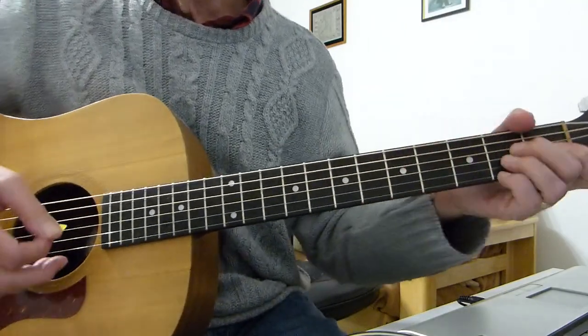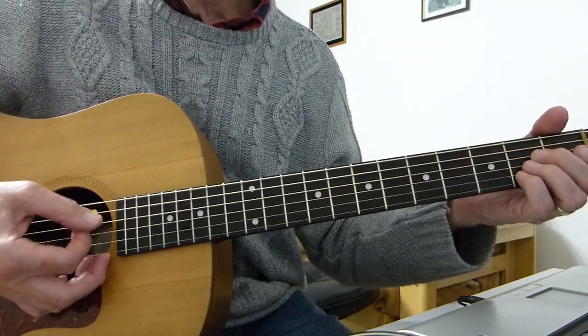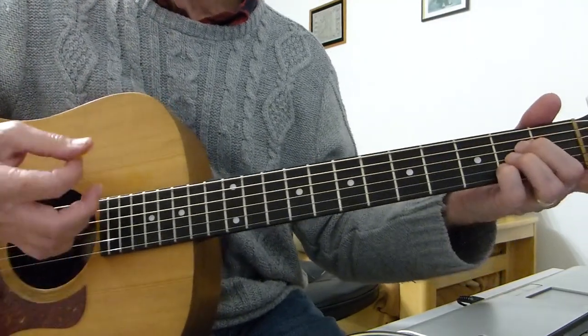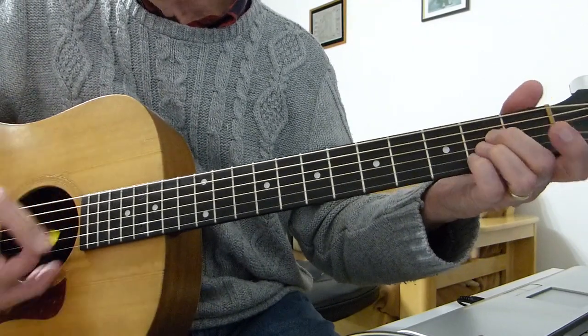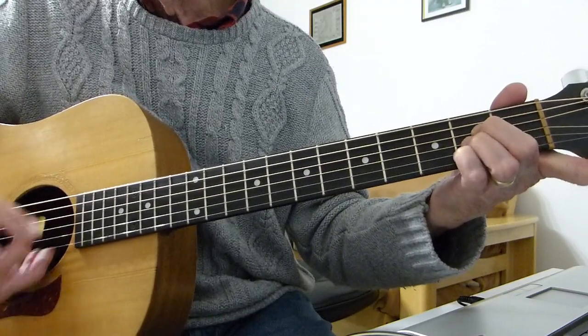Just to recap: 7th fret 5th string, to the 9th fret, back to the 7th fret, 5th fret, 4th fret, 2nd fret, open. Then we go to the chord sequence, which is very straightforward - A. It's one of these open 5th string strum A chords, then the bottom E string open strum.